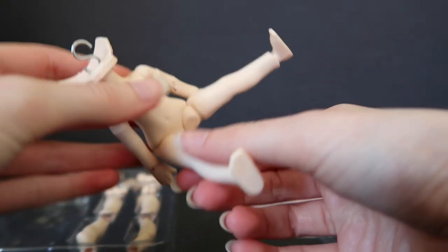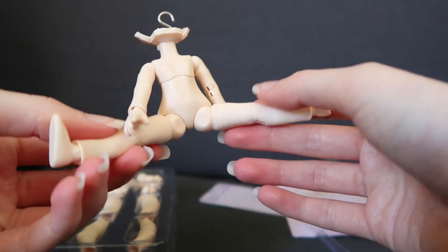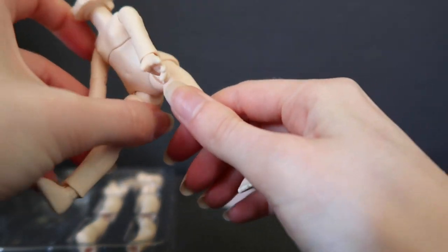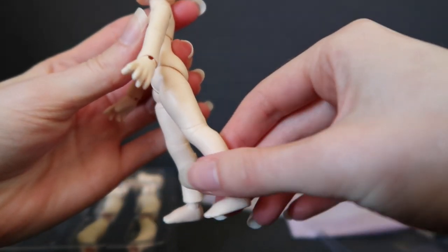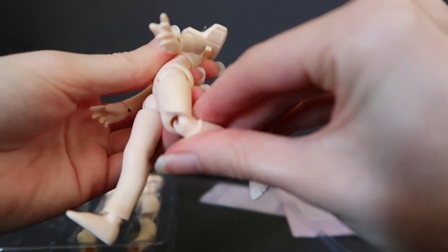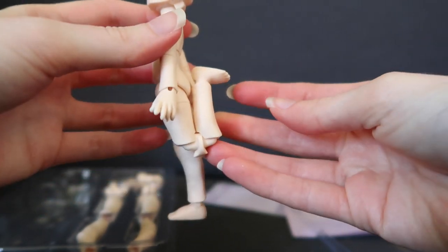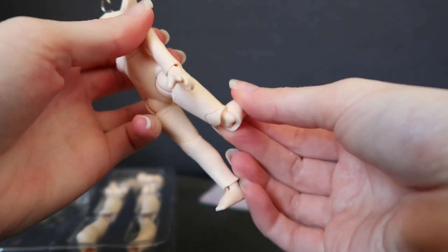Let's look at the posability. Posability seems really good — you would expect that from a ball-jointed doll. The legs can't go back, but they do have knee articulation. Double-jointed, I believe. Yep, double-jointed knee. It's a little bit strange-looking when you put the double joint on, but still.